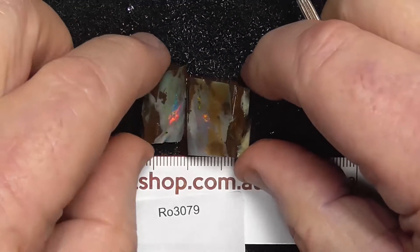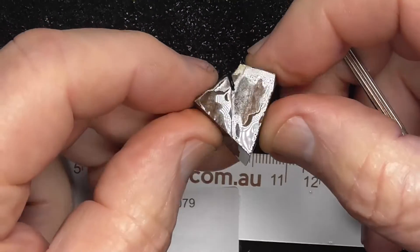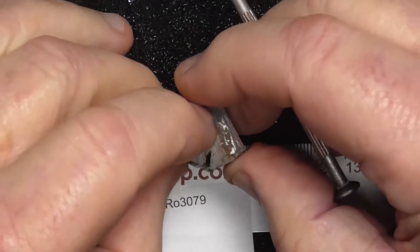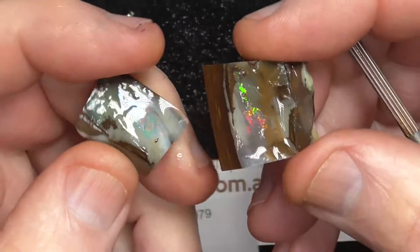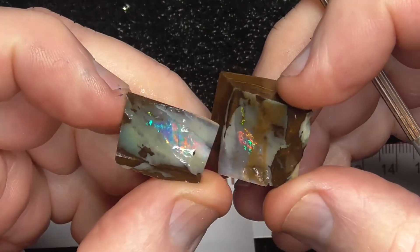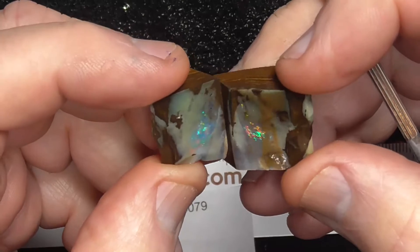Here's a piece of boulder that's been broken in half — we call it a split. The rules are in millimetres and the material has been wetted. It's got a nice pattern through there in the middle. Make a nice little pair of earrings perhaps.